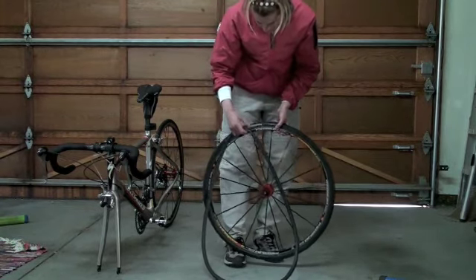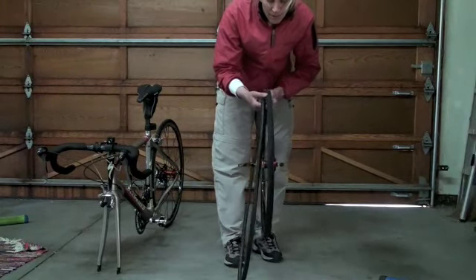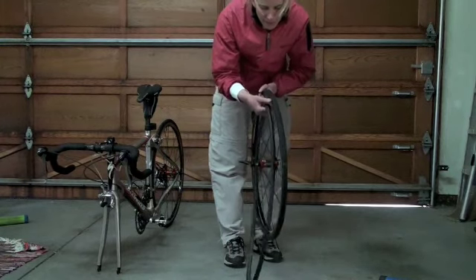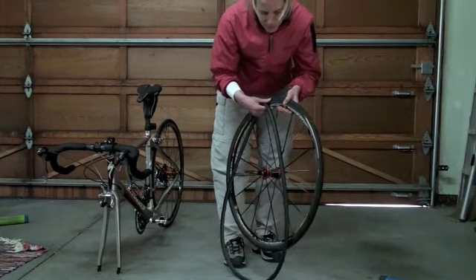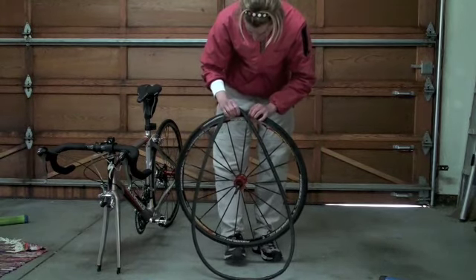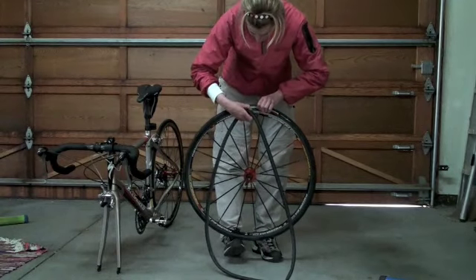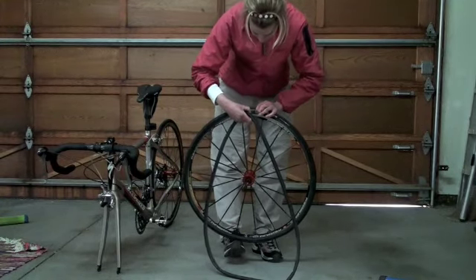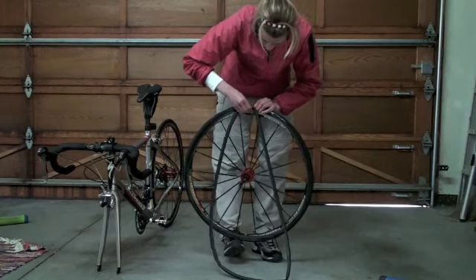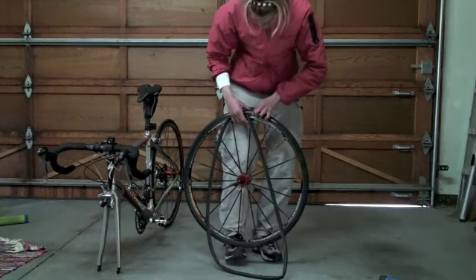I'm going through and inspecting the tire here just to make sure, as I mentioned, that there are no sharp objects in it — before I waste a brand new tube that would get punctured if there's something sharp in there. I'm placing the valve in now. You can usually find the valve hole because there's writing on the side of the tire, and that writing should be positioned right above the valve hole, which makes it easier to get in.